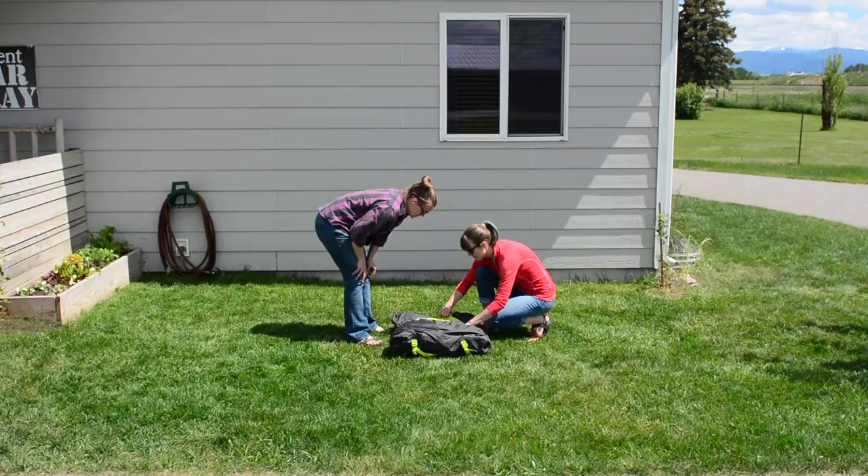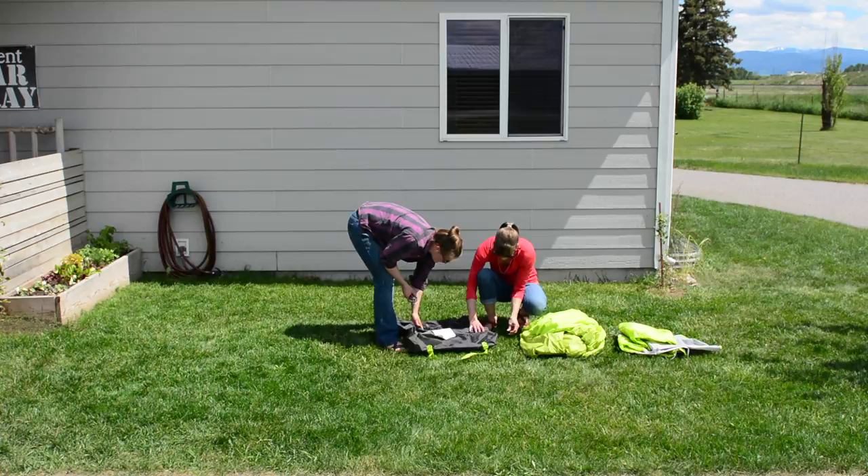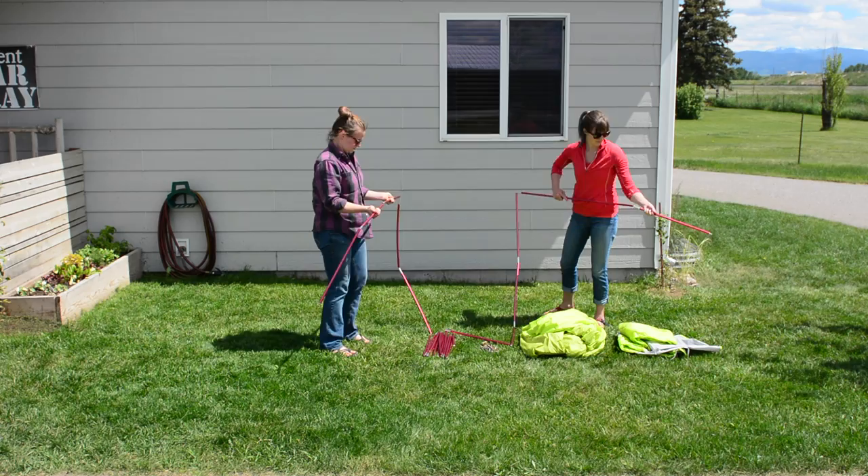Rabbit Ears 6 Setup Tutorial. Your tent package comes complete with instructions attached to the inside of the bag, stakes, an emergency pole repair, rainfly, tent, and poles.